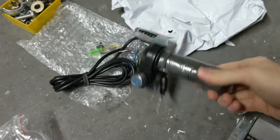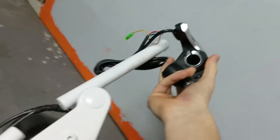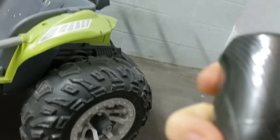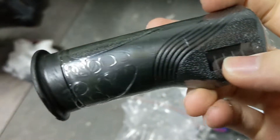Now it twists correctly so it's going to go on the bike right like that - I just have to slide it on, I guess I have to loosen it beforehand. It'll give me a voltage display and all. I'm probably going to try and pry off the branding on here because I really don't care to have that on there.